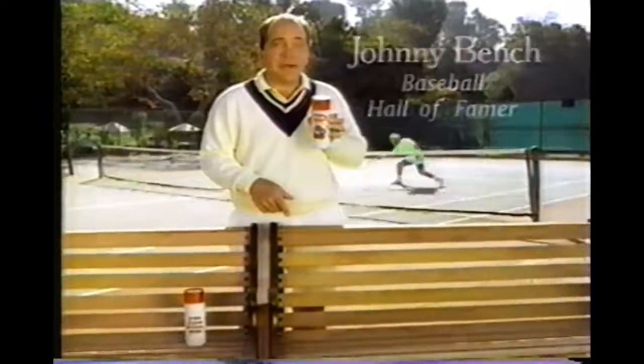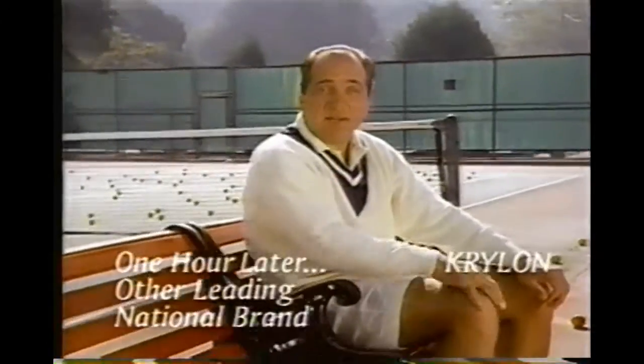This bench gets a professional finish with Krylon spray paint. No runs, no drips, no air. Dries to the touch in minutes. The other brand's still tacky.